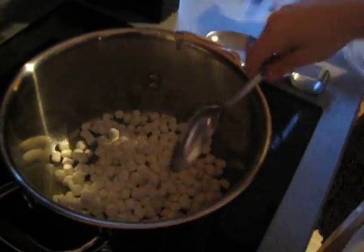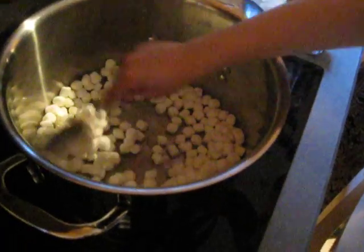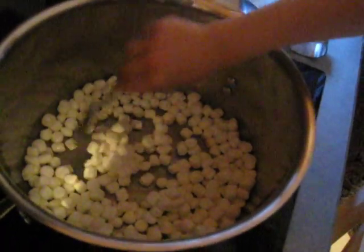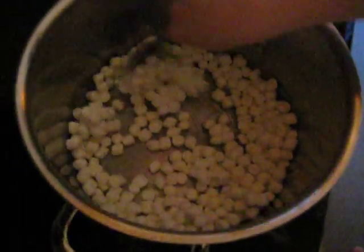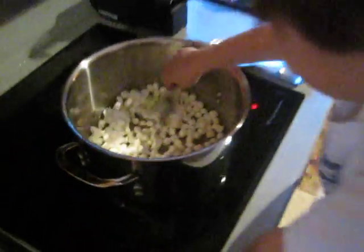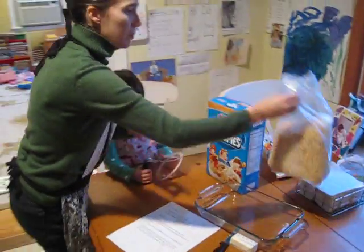You want to stir those up, Joey? Stir them up a little bit. Stir, stir, stir. Okay, Joey's going to stir that while we go to our final step, which is to put six cups of Kellogg's Rice Krispie cereal into the pan and stir it with the marshmallows.